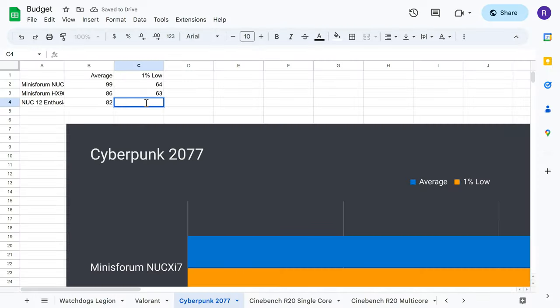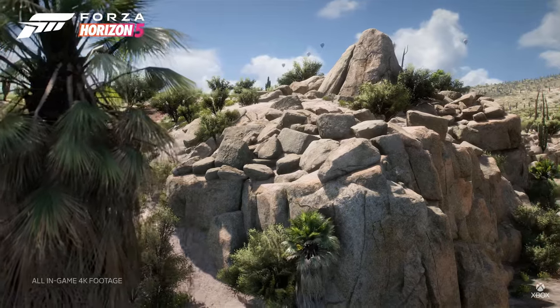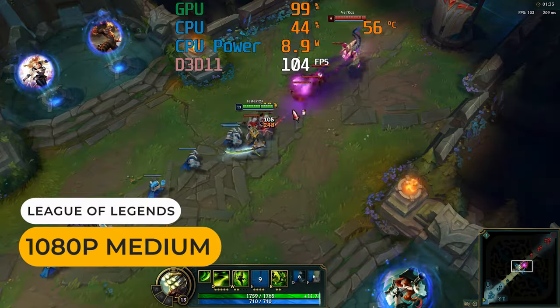Intel's N100 is a very common budget CPU now, and is a nice upgrade from the previous generation. I do wish the N97 had been the most common choice thanks to its better integrated graphics, but here we are. The N100 is good for day-to-day computing, 4K 60 video playback, emulation up to the PS2/Gamecube era, light 1080p video editing, and some very light gaming.